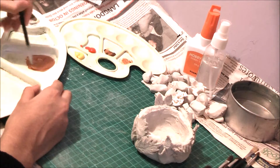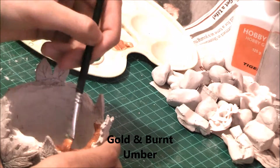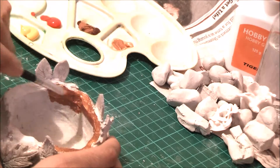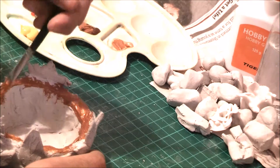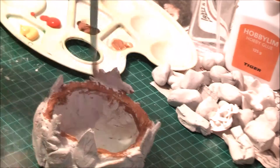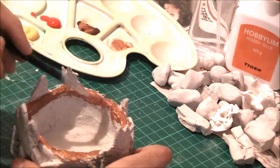What I'm doing here is mixing all the colors. The paints I'm using are gold, burnt umber, vermilion, and cadmium yellow. Right now I mixed gold and burnt umber, and this will be the base of my clay. I'm going for a very autumn-themed type bowl, so I'm decorating it in that way.